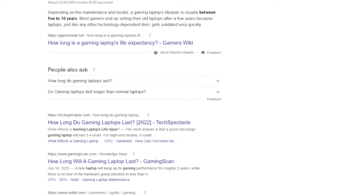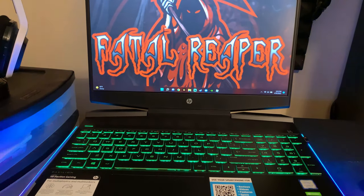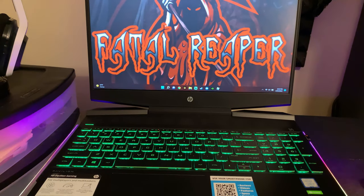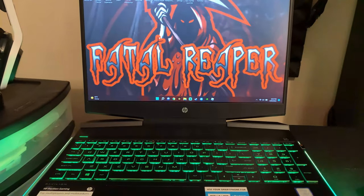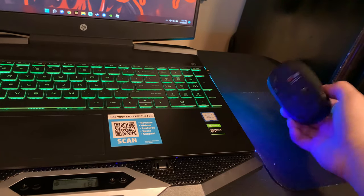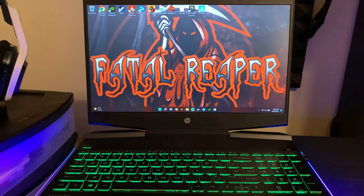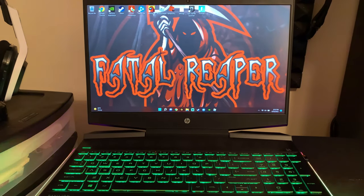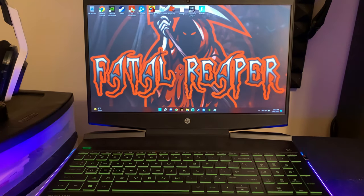Now that we've looked at the more technical side of it, let me go over my version and my opinions on it. You can do quick Google searches to figure out how long your gaming laptop is going to last. The HP Pavilion is one gaming laptop, and all gaming laptops are different. HP is a pretty good brand, just like Acer Nitro, which is competitive with this laptop. MSI is also a good brand.